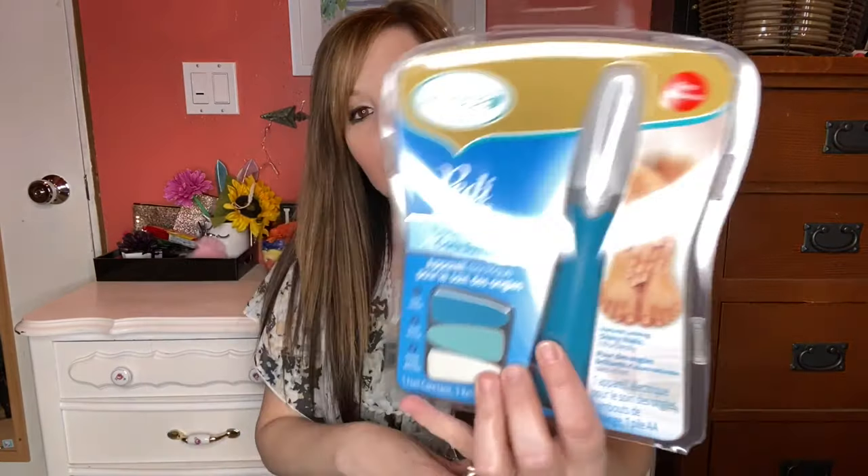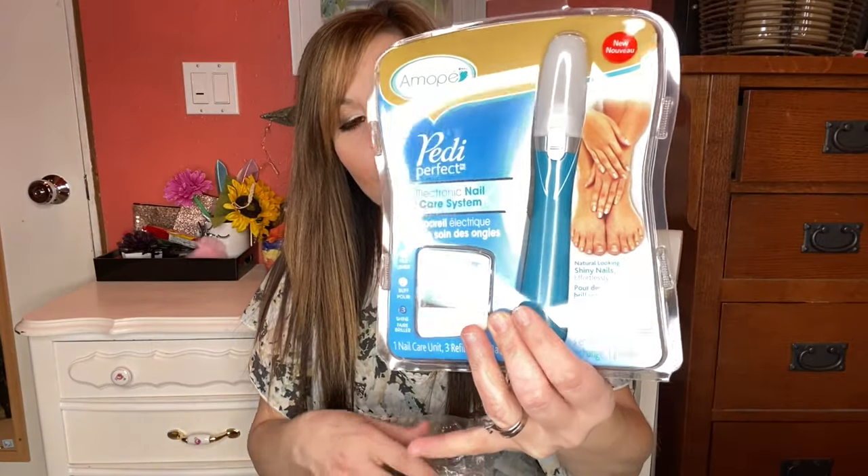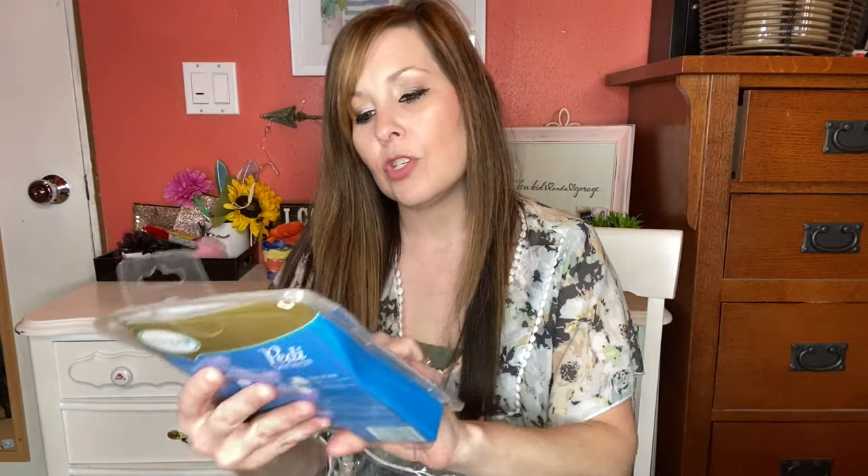The next thing I got is the Petty Perfect electronic nail care system — natural-looking shiny nails, it files, buffs, and shines. I've never seen one of these before. A lot of you may not know that I'm a hairstylist and I do pedicures and manicures, so I've never heard of this but I will give it a try — that looks like fun!